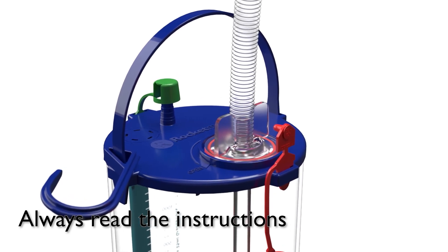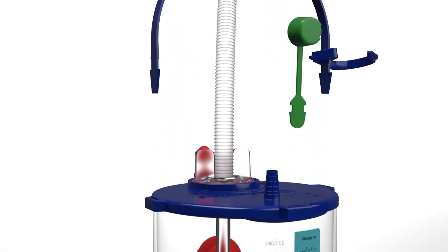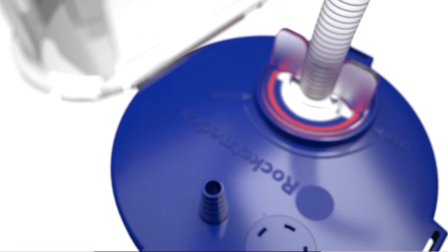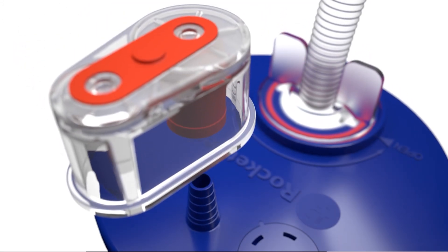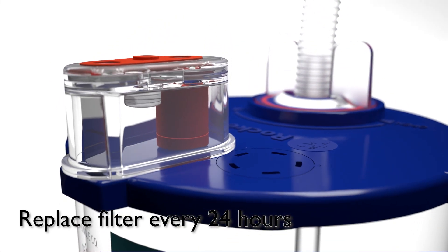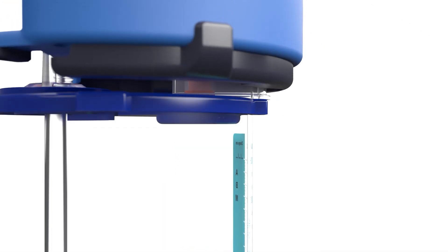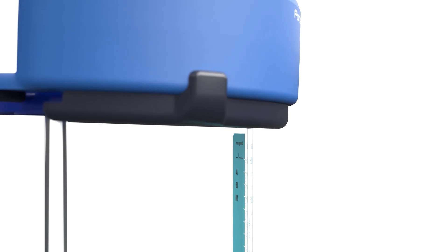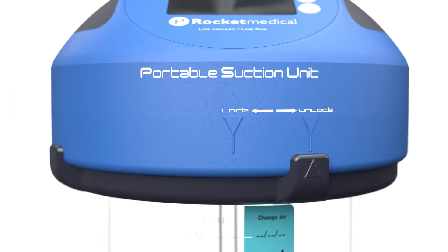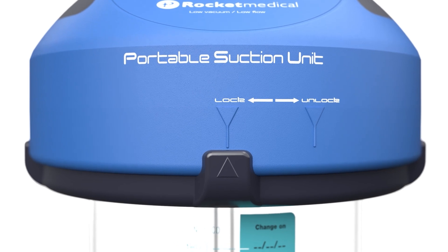Prime and set up the chest drain bottle as normal. Then remove the handle, hook and green dust cap. Place the R54571 PSU filter over the exhaust port and place the location peg into the correct aperture. Place the PSU over the filter so that the filter fits into the filter recess under the PSU. With slight forward pressure, rotate the locking ring anti-clockwise until it locks into position.